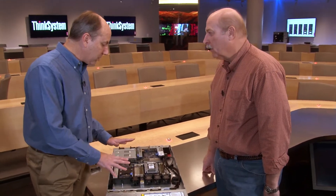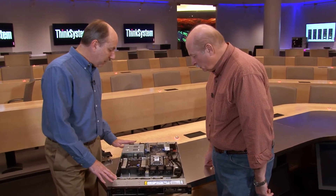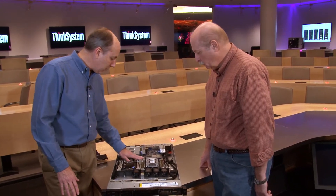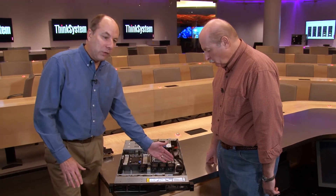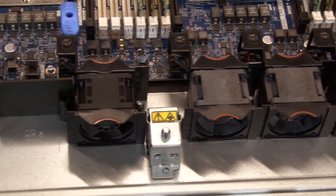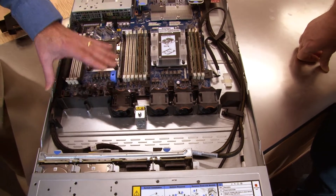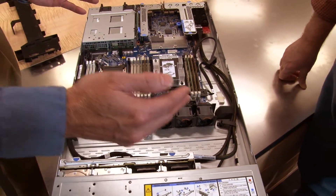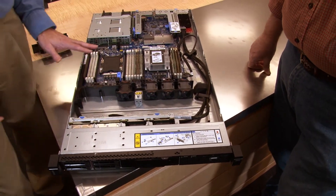There's a good balance of cost savings and performance here. This server has support for hot swap fans. When you have one processor installed there are four fans; with two processors there are six fans — the two additional fans come with the processor upgrade kit. If you have the ten two and a half inch drive bay configuration, six fans are standard to provide the cooling needed for those drives.